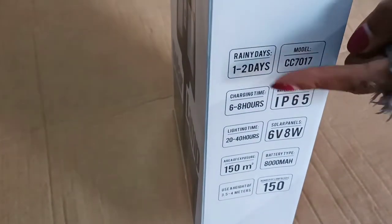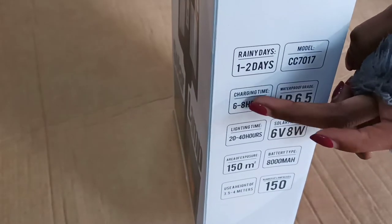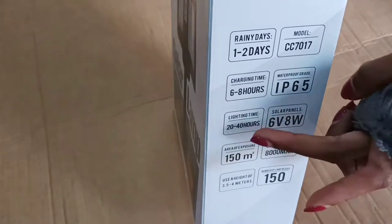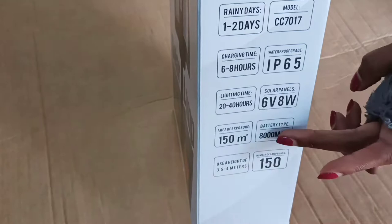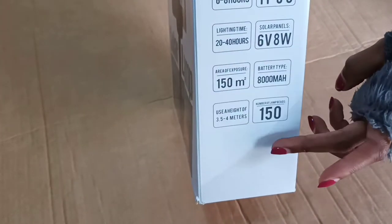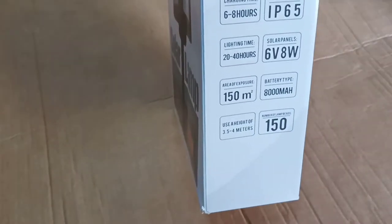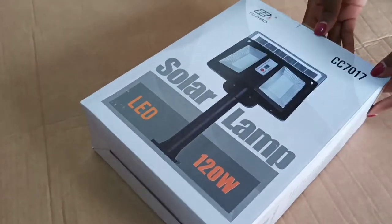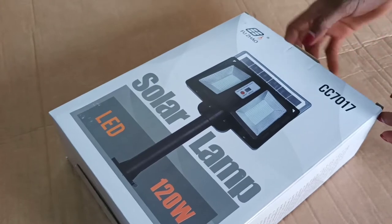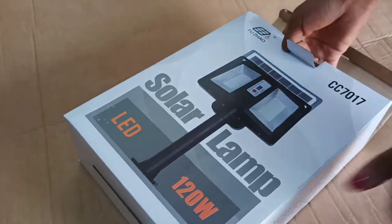Here we have some very important details. It can charge on rainy days between one to two days. Its charging time is six to eight hours. The waterproof grade is IP65. Lighting time is between 20 to 40 hours. The solar panel is 6 volts, 8 watts. Area of exposure is 150 square meters. Battery type is 8000mAh, and the mounting height should be between 3.4 to 4 meters.